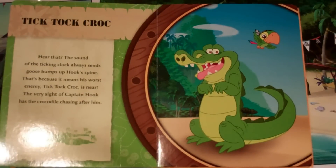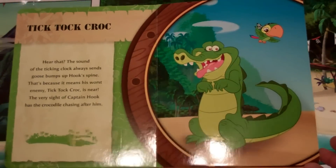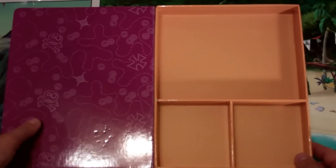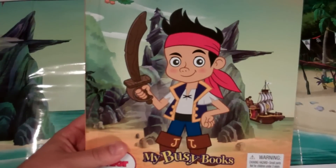'Hear that? The sound of the ticking clock always sends goosebumps up Hook's spine. That's because it means his worst enemy, Tick-Tock Croc, is near. The very sight of Captain Hook has the crocodile chasing after him.' And that's it. It's a quick little book, but it comes along with all this cool stuff.